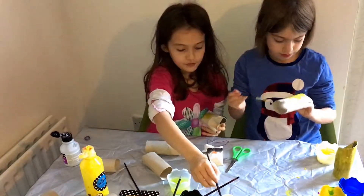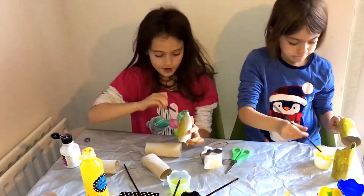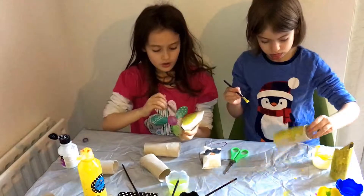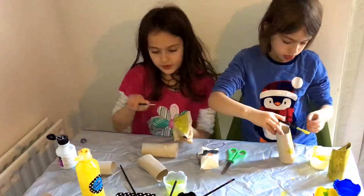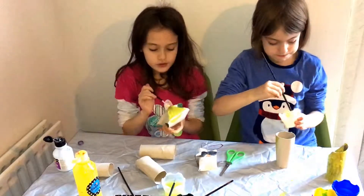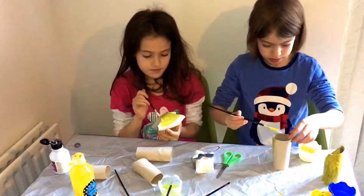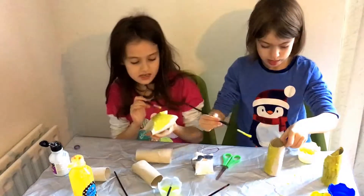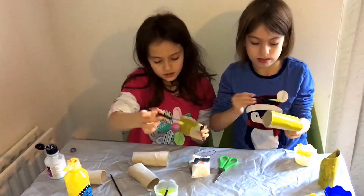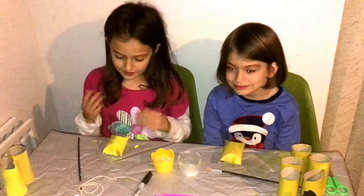After you have finished painting it, let it dry. Then you can put glitter on, put some googly eyes on, and make a beak with some paper or something. You can also use some feathers for the wings.